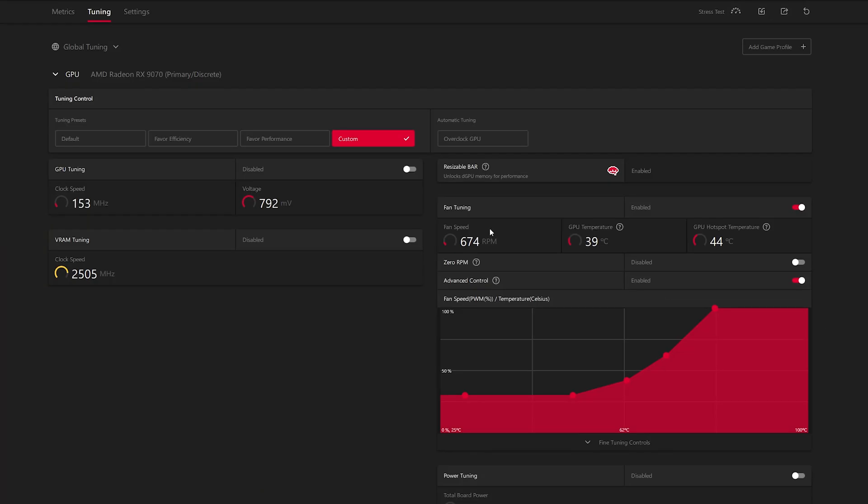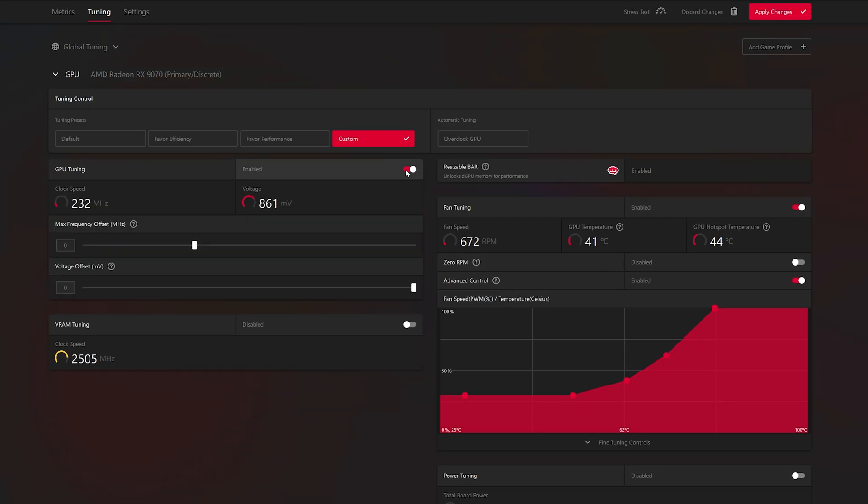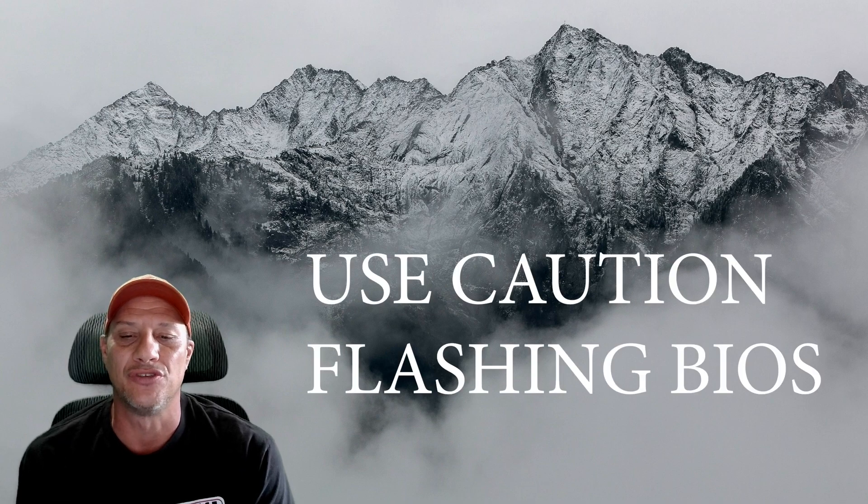I didn't experiment extensively with any voltage or memory settings yet — I'll do that in a future video. From what I understand, we could get another 5 to 10% more from this amazing card. So if you're incredibly brave and somewhat tech savvy, these extra frames can be yours for just a few clicks and some keystrokes. Just be sure to use extreme caution and stop what you're doing if you're unsure of anything, even the next step. Read carefully.